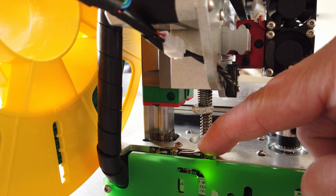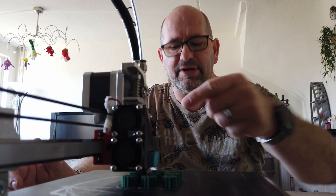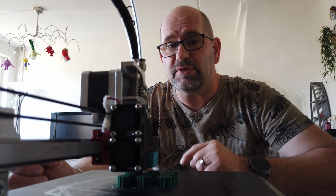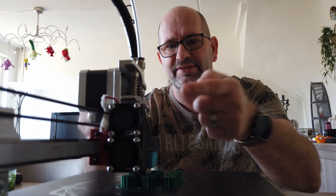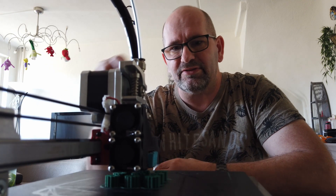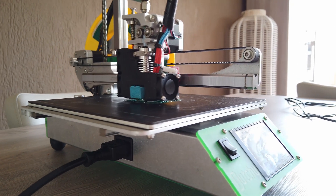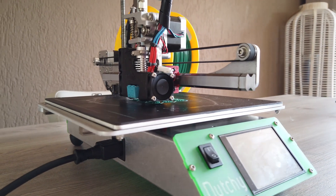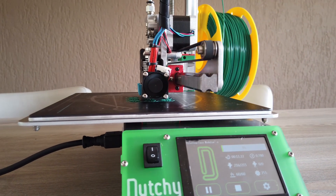Now there is another thing in this printer that I really like, and that is that this printer is a direct driven printer, which means that the extruder is right over here. The extruder is directly on top of the nozzle, and this means that this printer is capable of printing all kinds of materials and it can do so with ease.